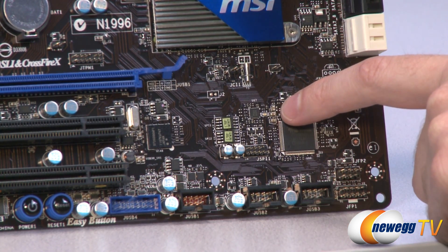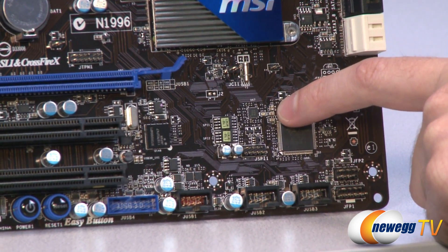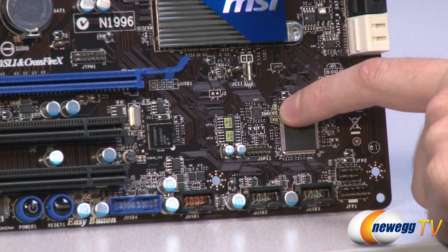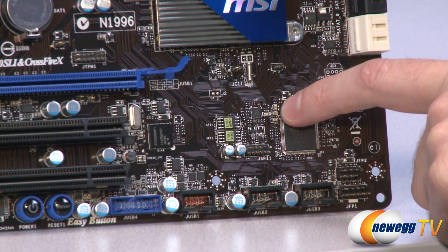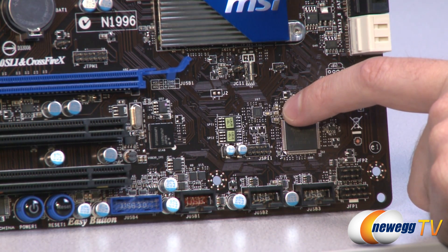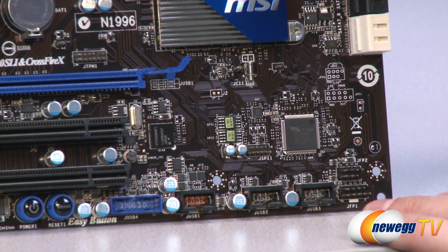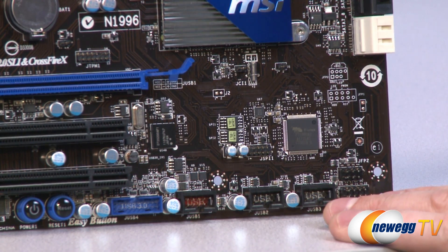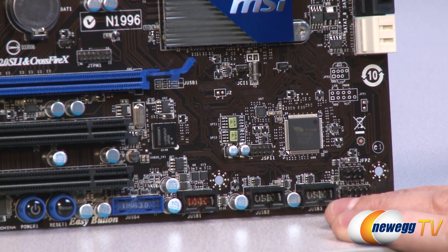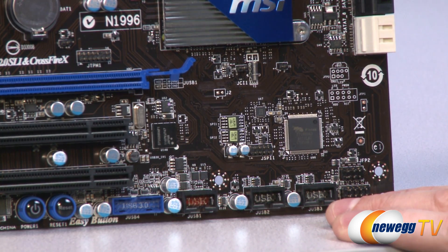Right up here — very difficult to see — there are some LEDs indicating which BIOS is enabled, because this is a dual BIOS motherboard. You can switch back and forth if you're doing BIOS updates, which makes it much safer to update your BIOS since you have a backup to switch to in case your power goes out mid-update. This board also has an EFI Touch BIOS — it's a hybrid that allows for certain EFI capabilities such as booting from hard drives larger than 2.2 terabytes.